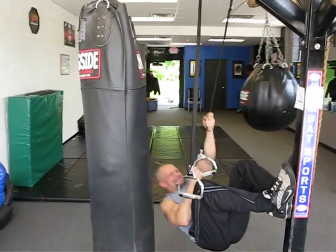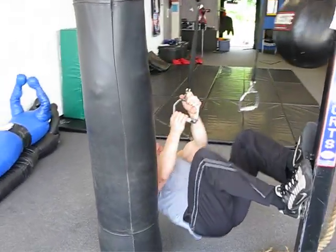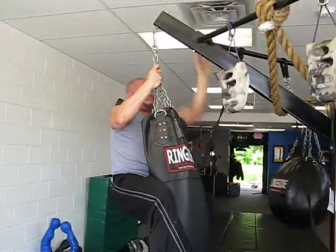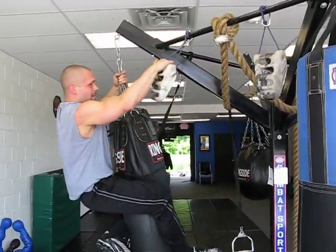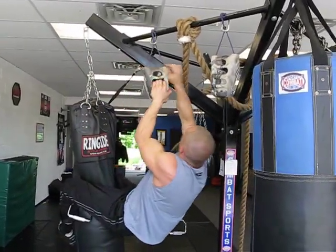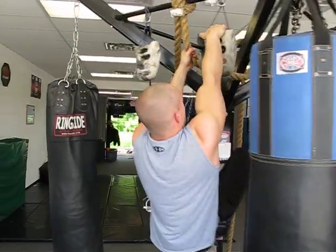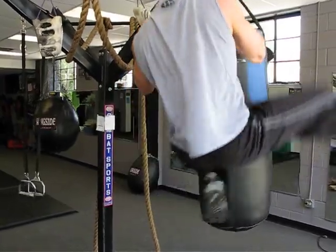Come on, Mark. Get it straight. Pull, baby, pull. Ugh. Whew.